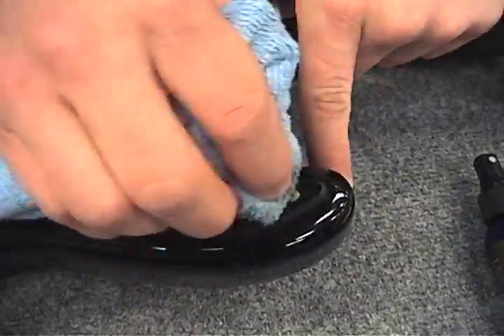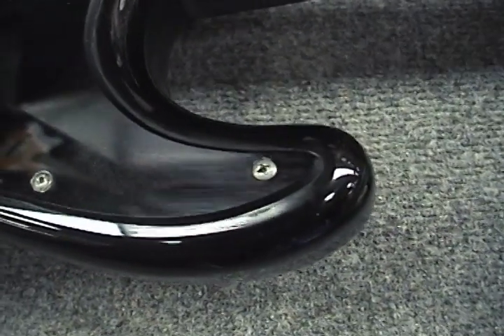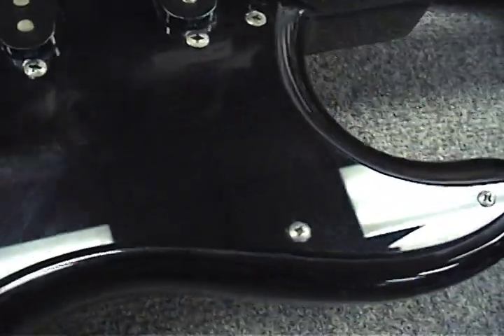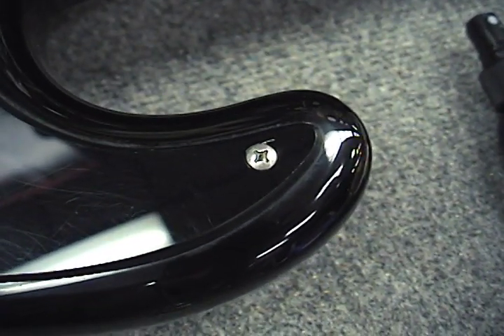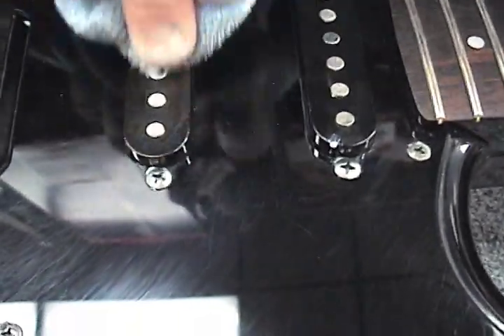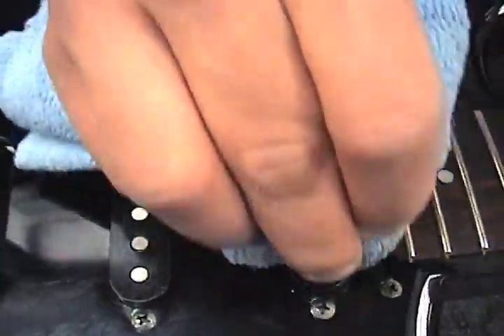It even polishes out grimy oxidized screws. I usually don't buff out the screws, but I never really had a product that did a good job doing it. And guitar hardware on pickups is no problem, since we have no harsh abrasives — even the most delicate surfaces are safe with Music Nomad Equipment Care products.